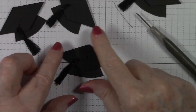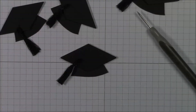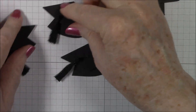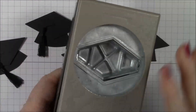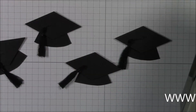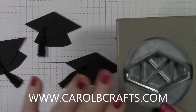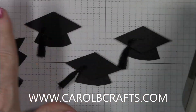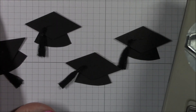Thank you for watching my TNT Tuesday. I hope you get a chance to make some of these darling little graduation hats using the Tailored Tag Punch. Be sure to check out my website at www.carolbcrafts.com and get the current host code so that when you purchase your items to make these, you can earn customer rewards. Thanks for watching — bye!